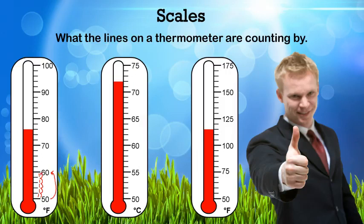So the scale on the first thermometer is twos. The second thermometer is going from 50 to 55 in five jumps, so that means each one must be one — it's going by ones. The third thermometer is going from 50 to 75 in five scales, so it must be going 50, 55, 60, 65, 70, 75 — counting by fives.